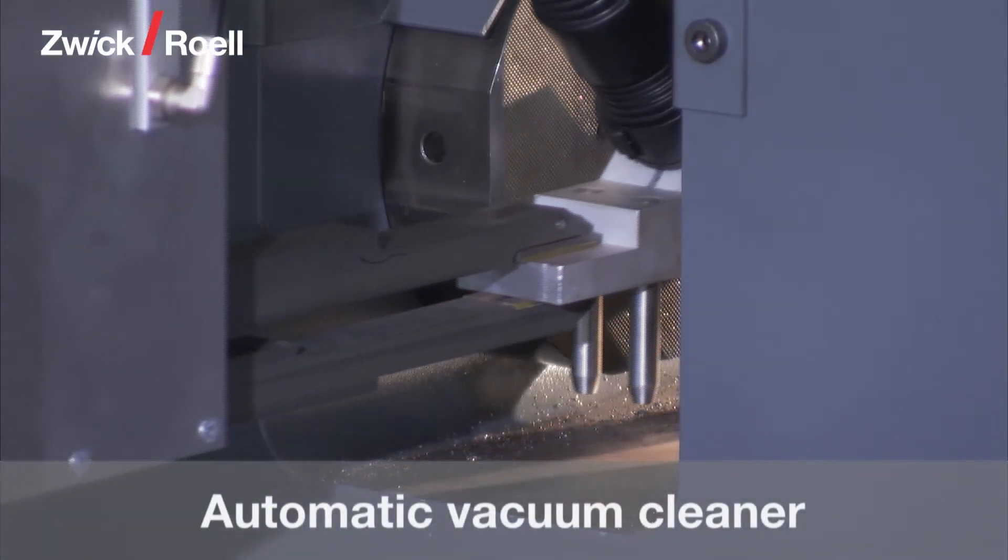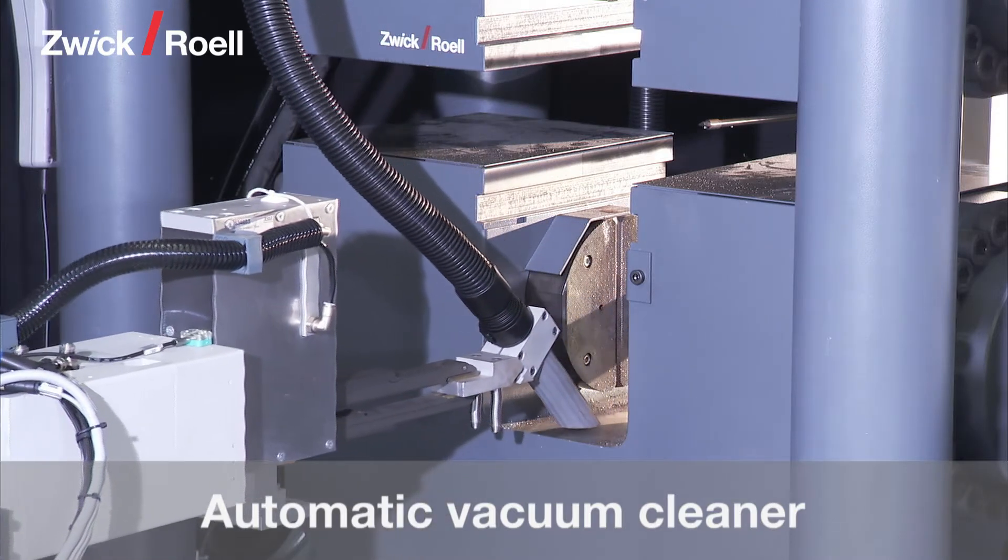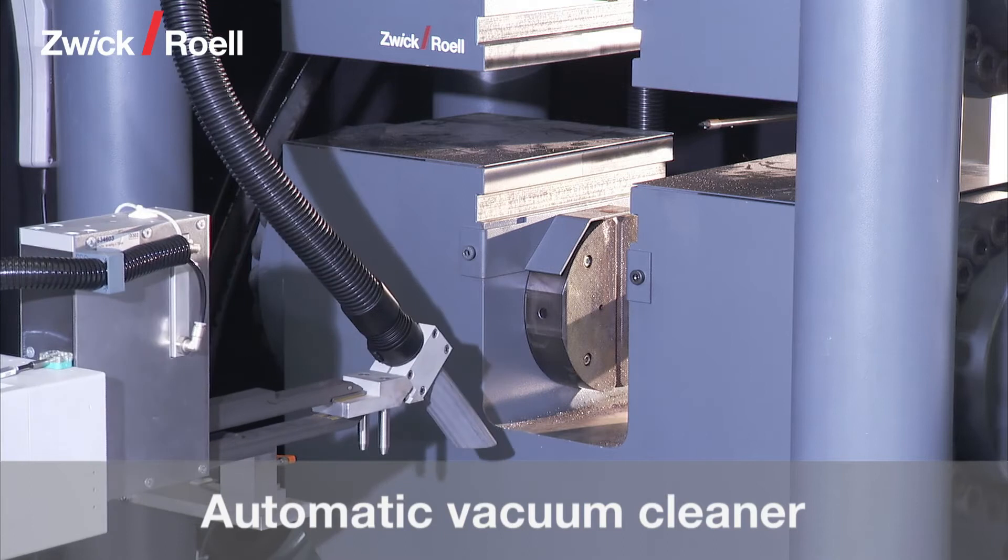At configurable intervals, the specimen carriers are cleared of the scale on the specimens with an automatic vacuum cleaner.